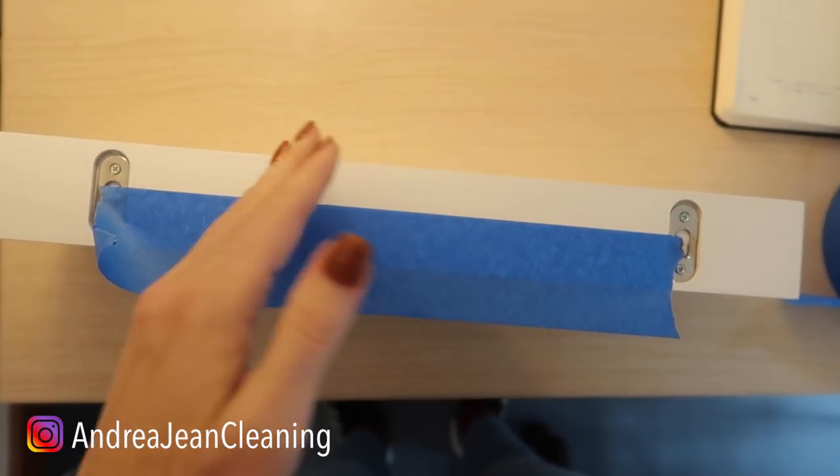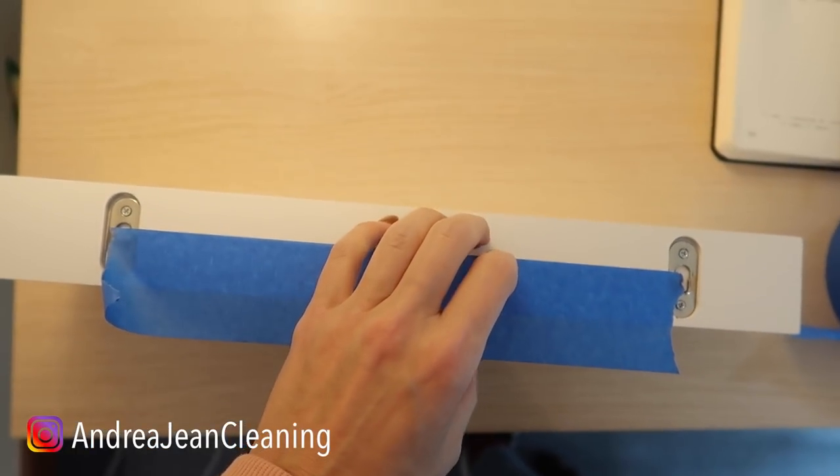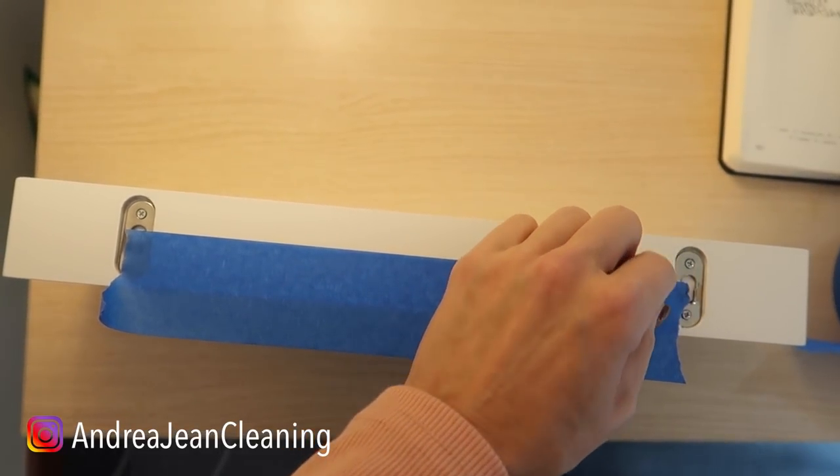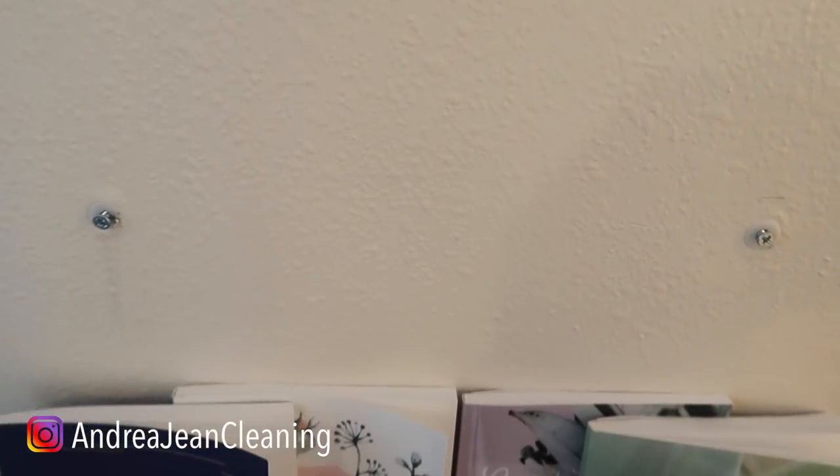This one's going to save you so much time. If you ever need to measure something that has two holes, like right here — by the way, I hate when you have to hang up stuff like this — blue tape is all you need. Measure with the blue tape, then put it on your wall and pound in the nails or screws or whatever you're using exactly where you need it.